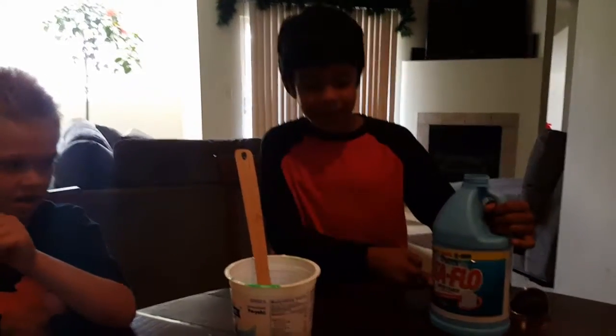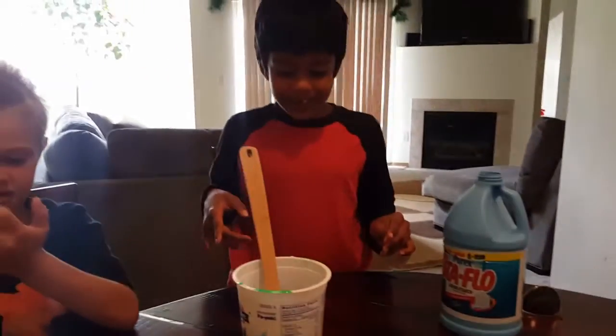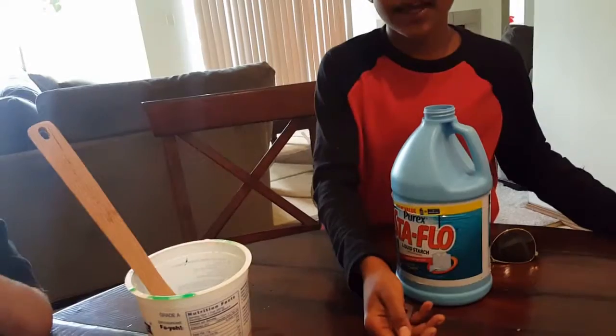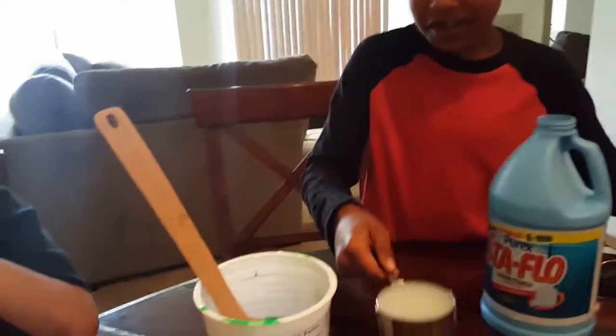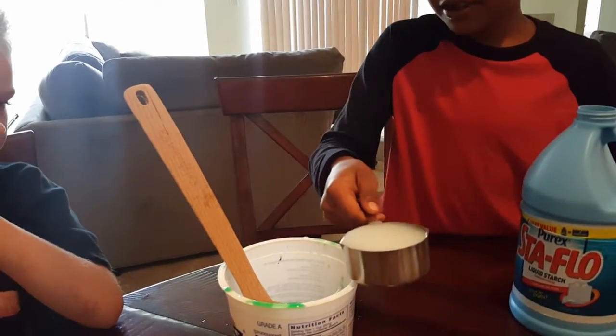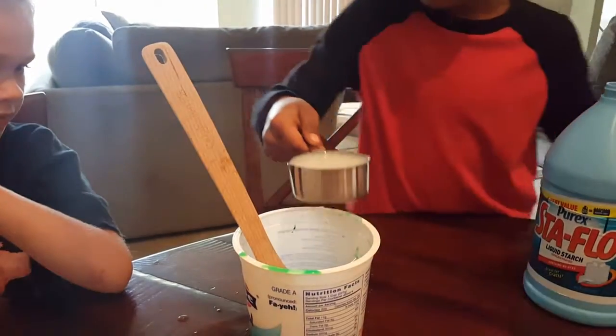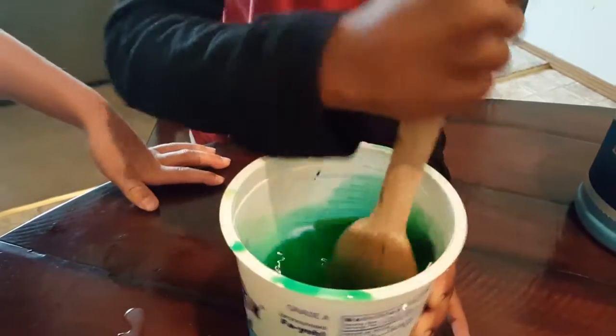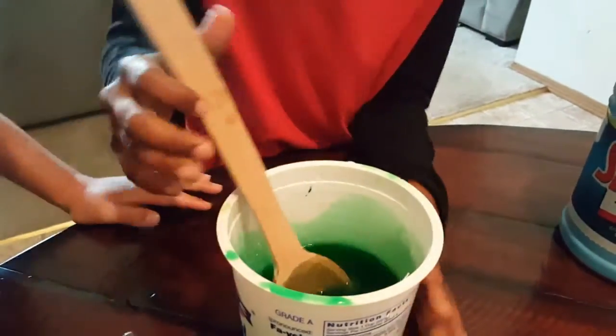Now we're going to put liquid starch, and then we're going to put some in and mix it — half a cup. One, two. You try. My turn. Oh, this is looking cool. Now this is good. My turn. Ok, go dude.